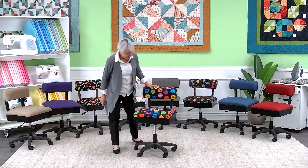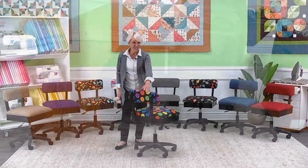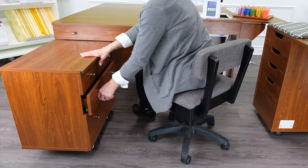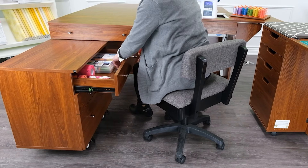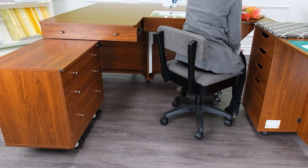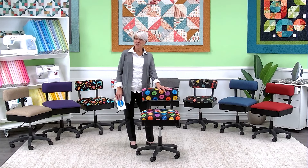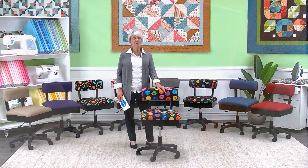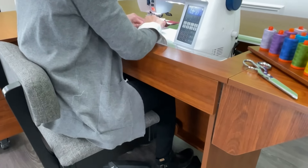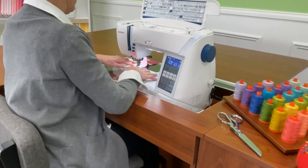The next thing I can show you is the 360 swivel. Imagine sewing behind your sewing cabinet and just doing a simple pivot to maybe do a little press or to pick up another piece of the block that you're constructing. It is designed for the sewers and crafters in mind to keep them comfortable as we sew for hundreds and hundreds of hours behind our sewing machine — sewing, crafting, doing what we love.